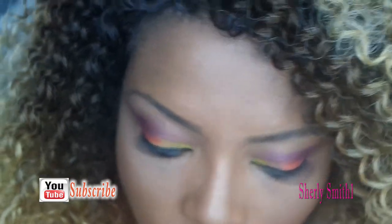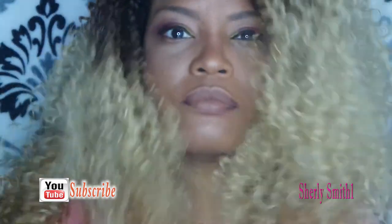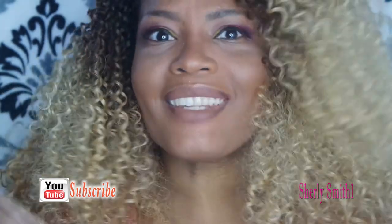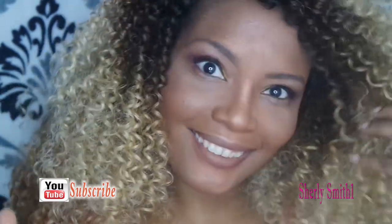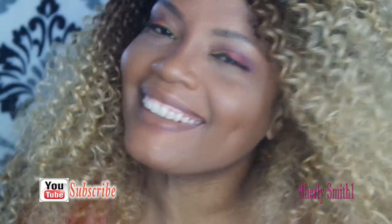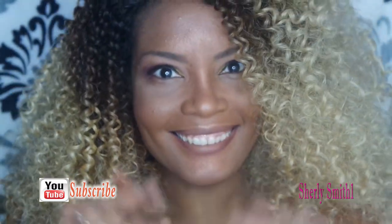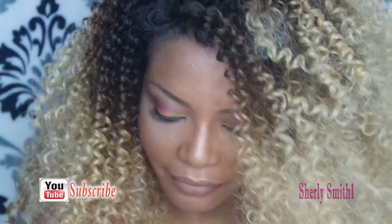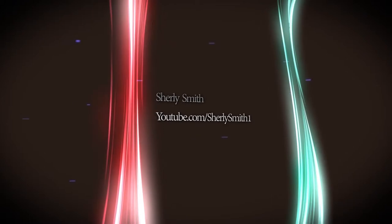This is towards the end and she's finished with her makeup applications, looking as gorgeous as she always does. Hope you guys enjoyed the brief commentary. This was fun — and that's it!